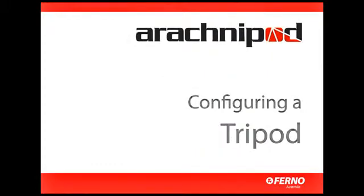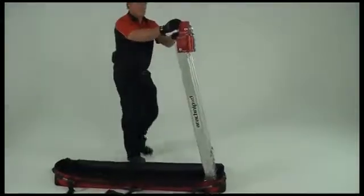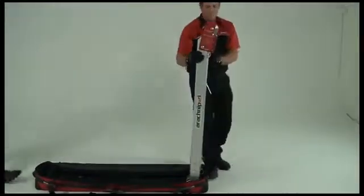In this demonstration we're using the Advantage Model tripod, however the principle remains the same whichever tripod model you're using. The most efficient way to lift the tripod from its bag is to use the D-ring at the head of the middle leg.